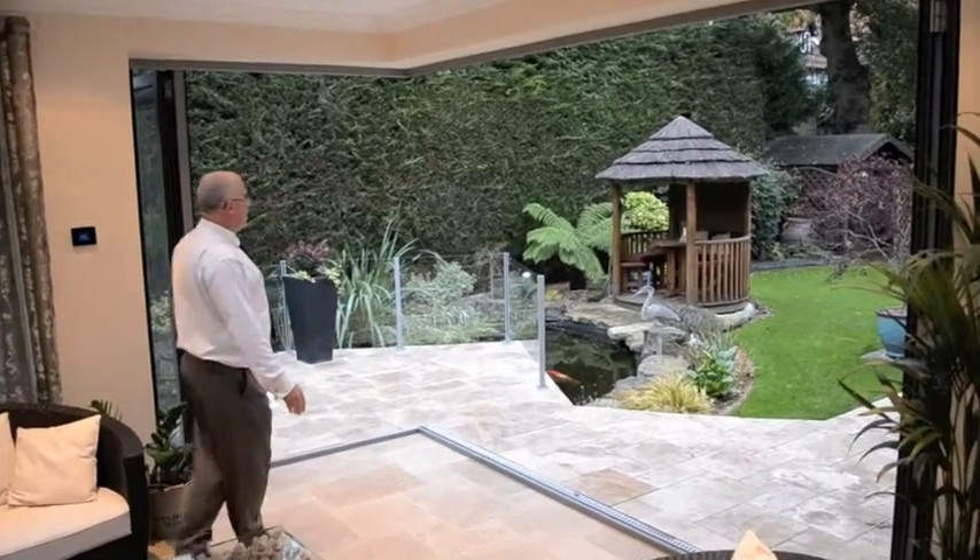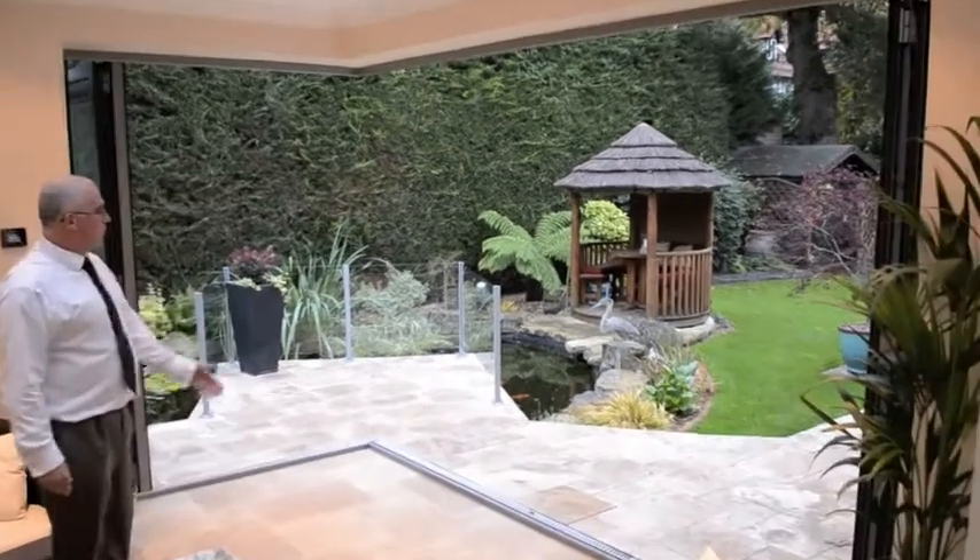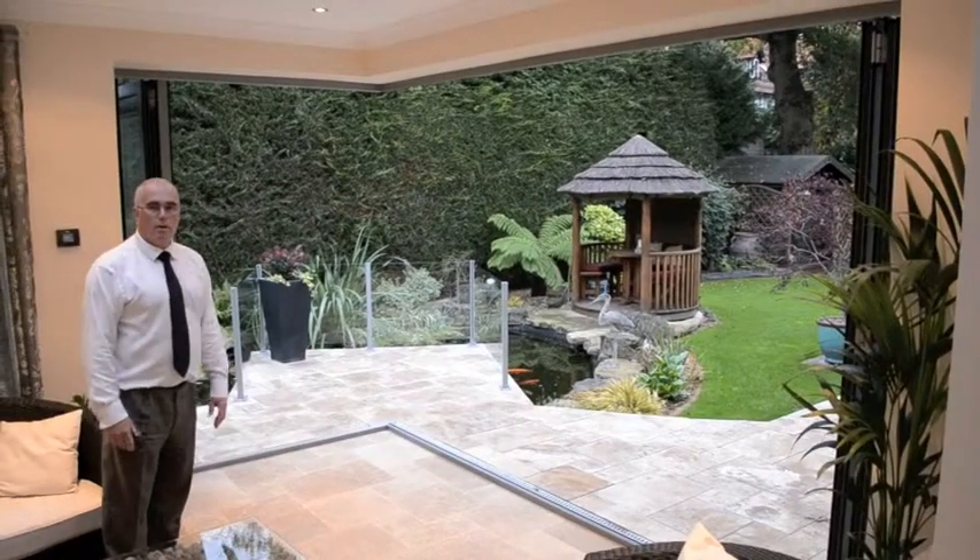And hey presto — a huge wide opening. The corner post is gone. You've got unspoilt views of the beautiful pond and the garden. What a home!